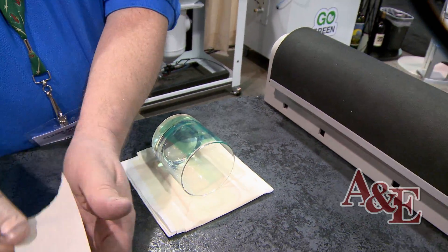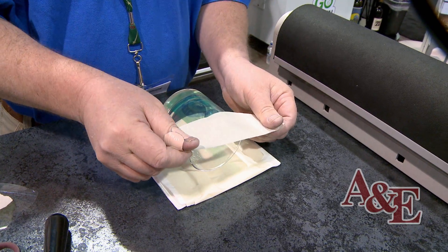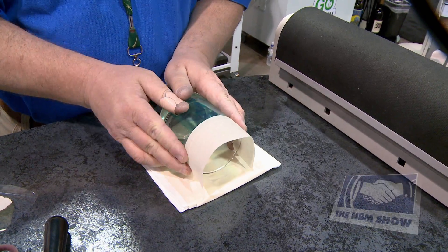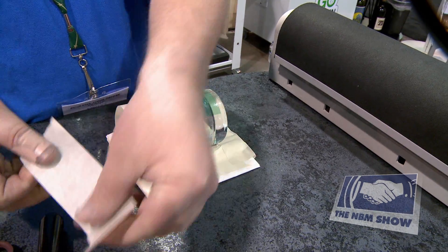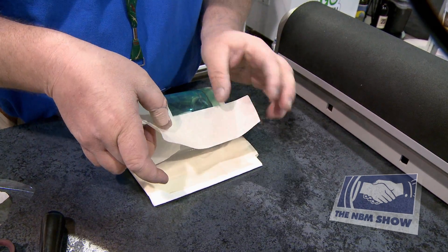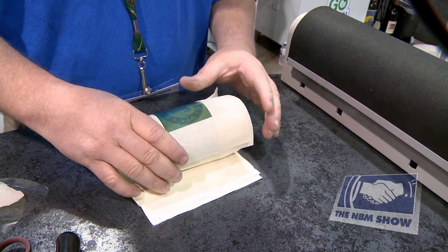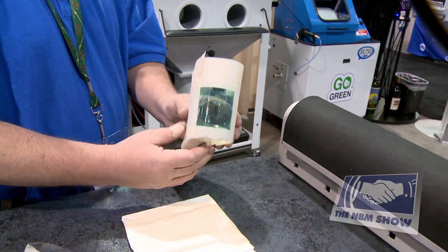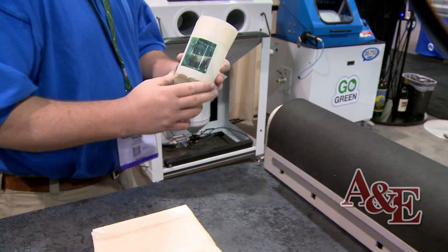Once you've done that, you need to protect the outer edges — the outer edges that you don't want sandblasted. You can use a standard masking tape to apply around the piece, and during the sandblast process this will protect the glass. Once you're done, we're ready to sandblast. As you can see, there was no water washout and there was no drying. We just applied the mask and now we're ready to sandblast.